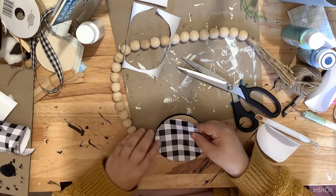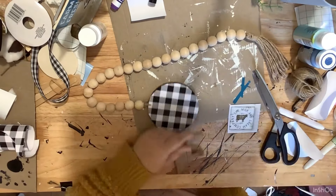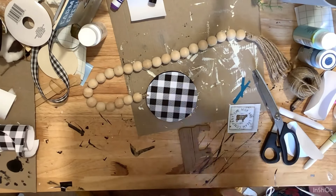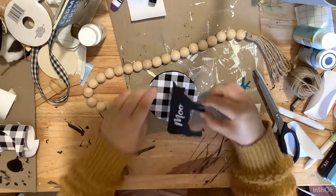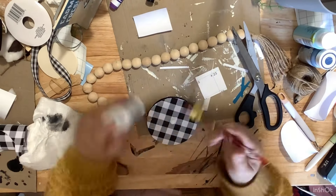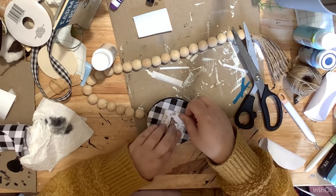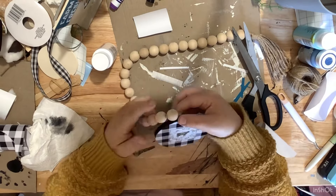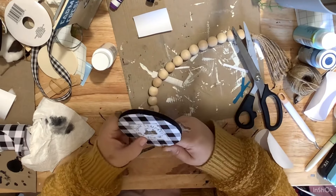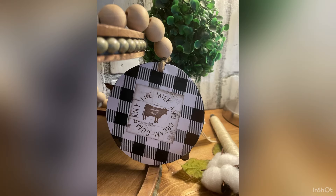On one side of the wood round, when I get it finished, I'm just taking this cow that I got — I'm pretty sure this came from Dollar General — and I'm going to glue that to one side. Then I'm going to take a piece of one of the calendars and Mod Podge that to the other side. I decided to go ahead and leave the beads natural, because I love the look of it with the buffalo check. You can always paint the beads or whatever you want to do. I think this is super cute for a tiered tray.